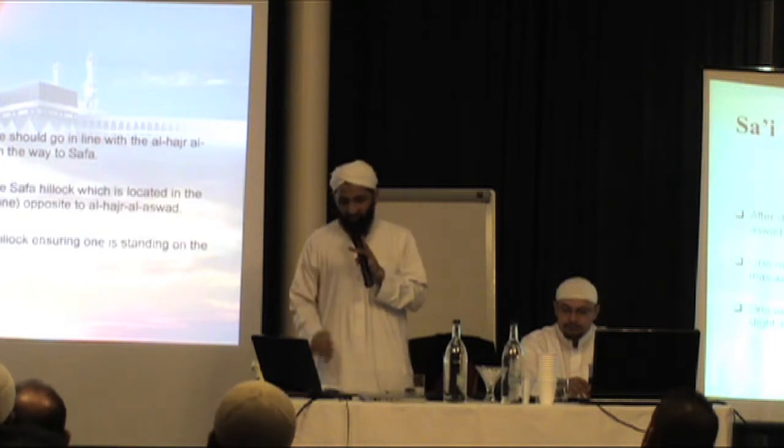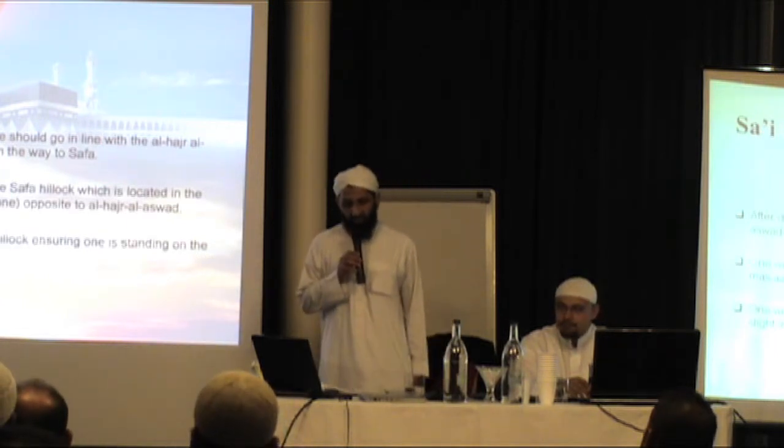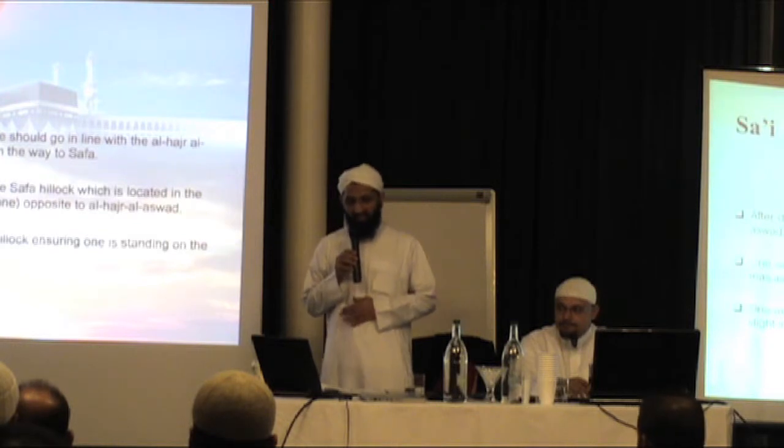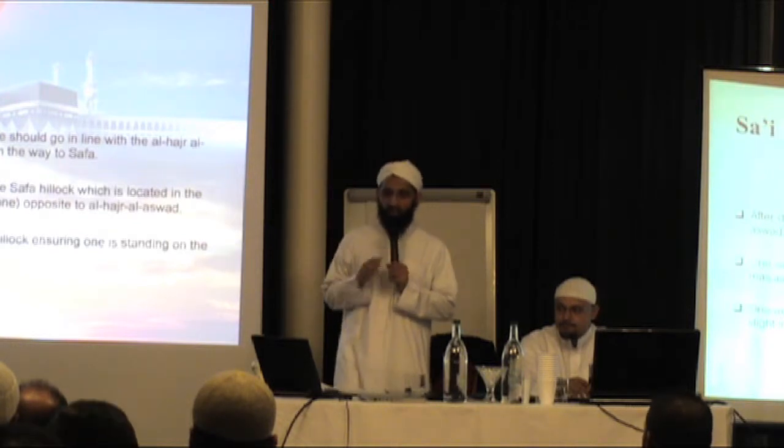One will then head towards the Safa hill, which is located in the Masa — the place where you do the sa'i — opposite the Hajr al-Aswad. One will ascend to the Safa hill, ensuring one is standing on the slight inclination of Safa.